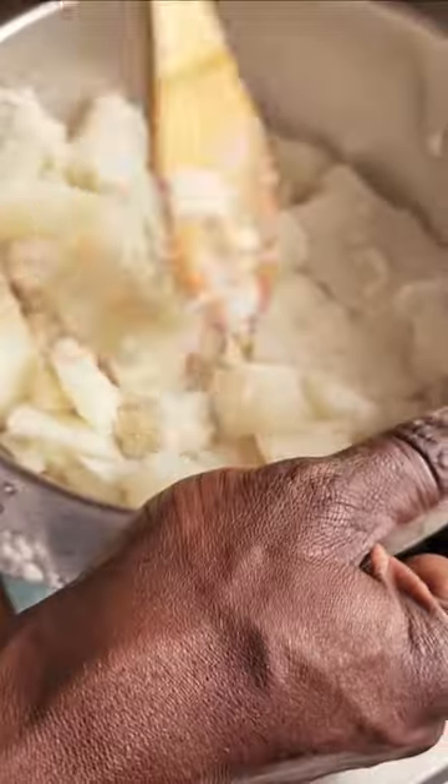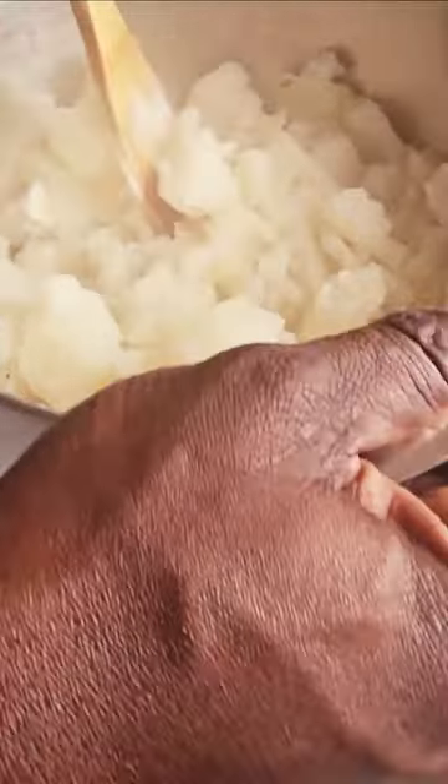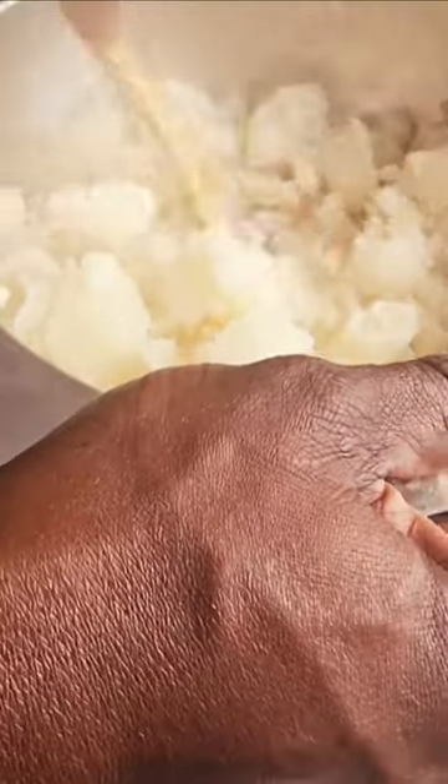We have our mashed potatoes here, and basically we're just going to mash it real old-fashioned style — no fancy equipment, just mash it as smooth as we can.